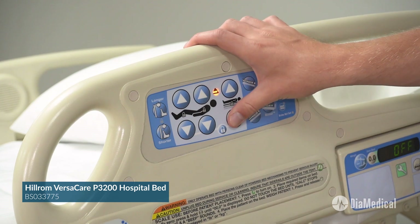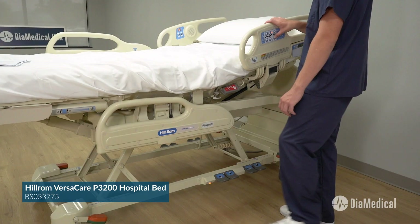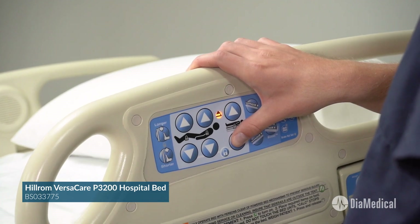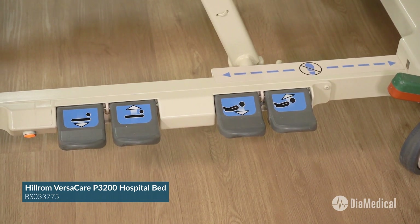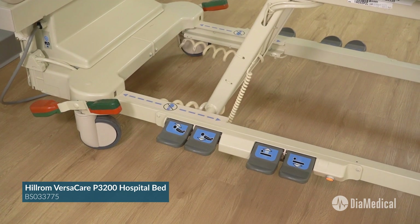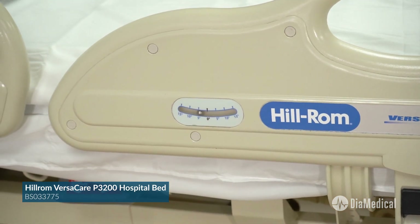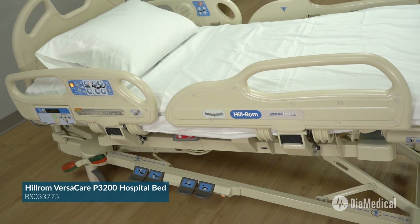The obstacle detection system automatically stops lowering the bed frame if it senses any object in the way. Hands-free redundant foot controls are located on each side of the bed. Finally, a second line of sight indicator on the lower side rail shows the bed's Trendelenburg angle.